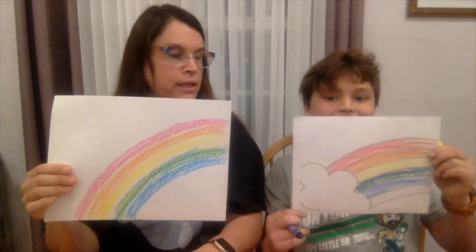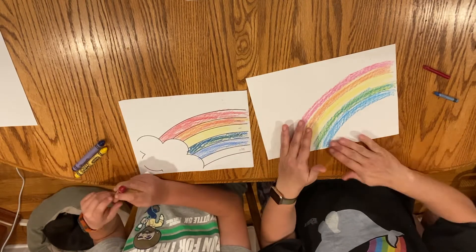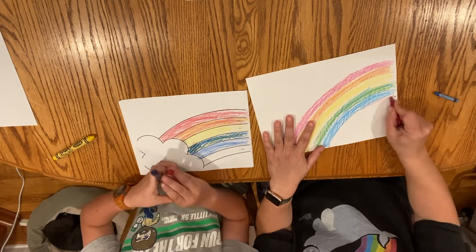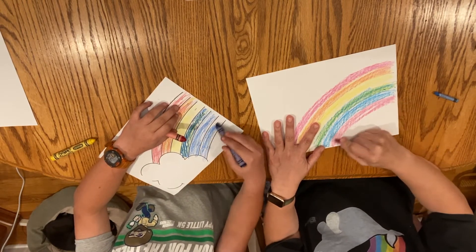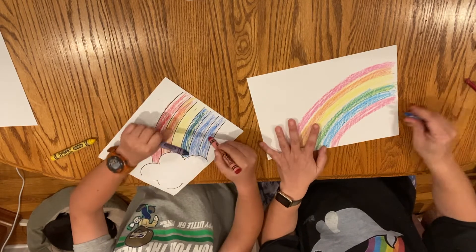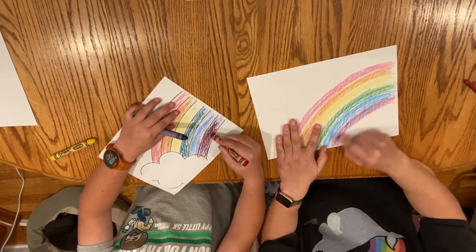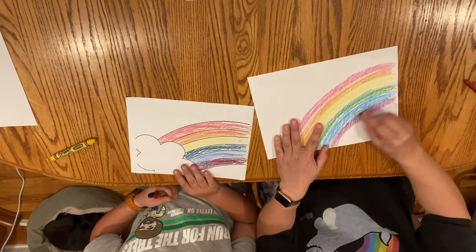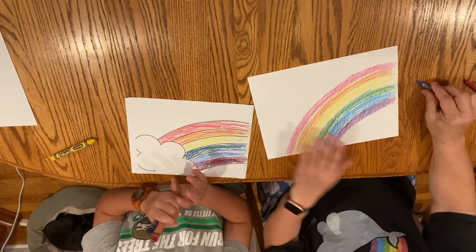We have one last color of the rainbow — that is purple. So you're going to put your purple here on your template where it says purple. I'm going to make mine underneath this blue line, putting red underneath the blue arc, making a little arc of red. Then I'm going to put blue over the top. You might have noticed my blue crayon is broken and not sharp anymore — that's okay, broken crayons still work. Whatever you have at home is going to be awesome.